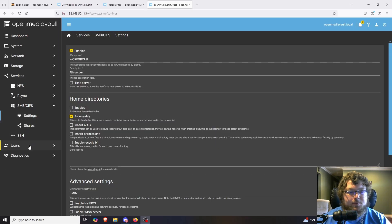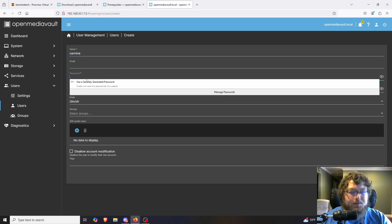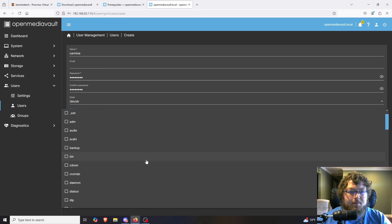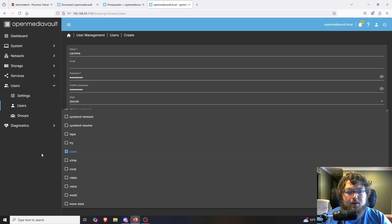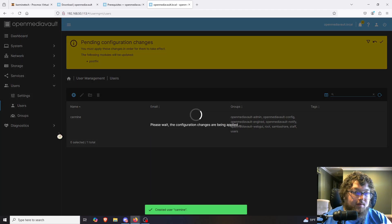One more thing before we try to access the share: we're going to make a user, because the admin account can be a little tricky when accessing shares. Come over to Users > Users, click the plus button to create. Set a username, a password, confirm the password, and then select the groups — I'm going to give myself root, SambaShare, staff, and the OpenMediaVault admin and config groups. You can adjust these as needed, but I want to make sure I have no issue accessing the share. Apply the changes.